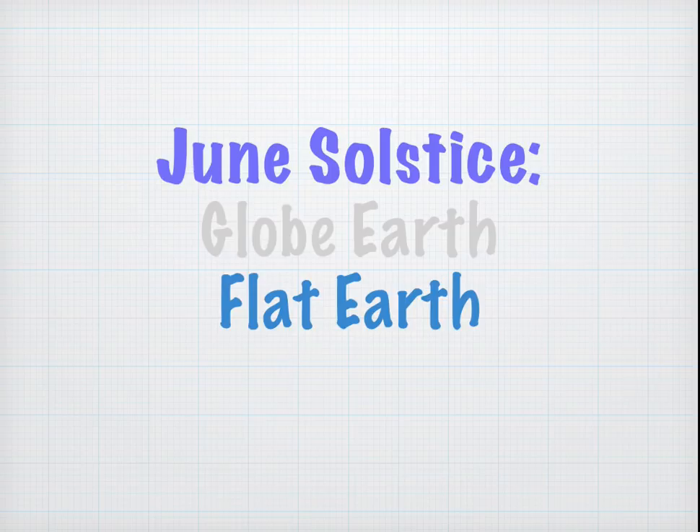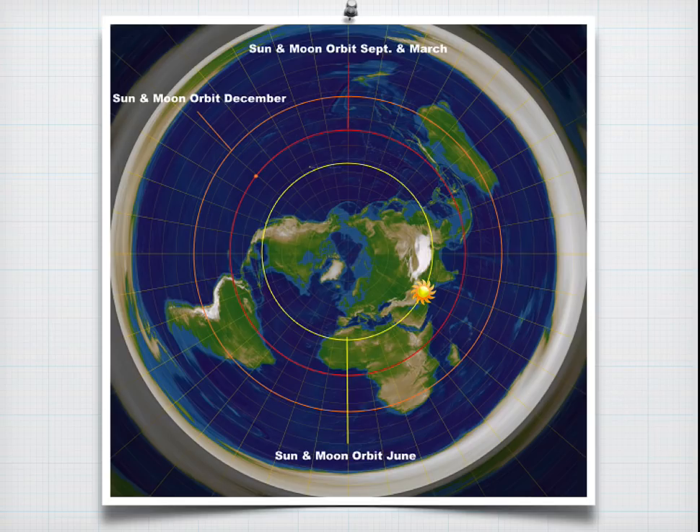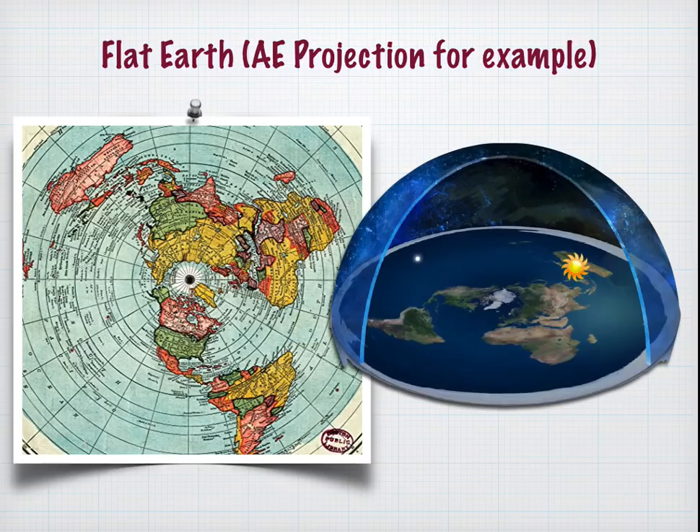That was the globe-earth analysis. Now let's do a flat-earth analysis. On the June Solstice, the sun is tracing a circuit around the North Pole above the Tropic of Cancer. We're going to use the AE projection — the most famous one is the Gleason's AE map. There's a lot of contention about what's the correct map, but it really doesn't matter which map you use, so long as the sun travels in a circuit around the North Pole and you know the elevation of the sun.